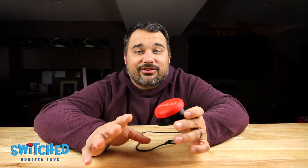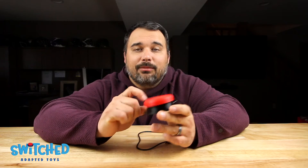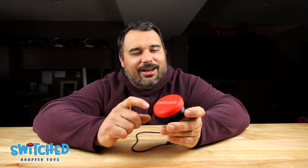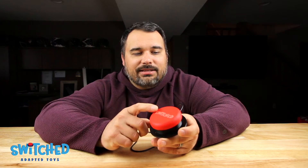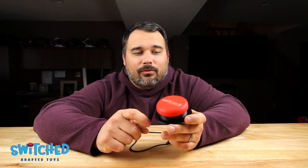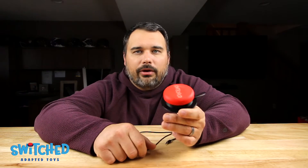Hey everybody, Eric here with Switch Adapted Toys. Today I'm excited to show you how to build and assemble our 3D printed switch button. This is our own design and I'm really proud of it. It requires very little pressure to activate the toy, it activates on off-center presses, and it really does rival what you can get from the big button manufacturers that charge seventy to a hundred dollars for a button of similar size.